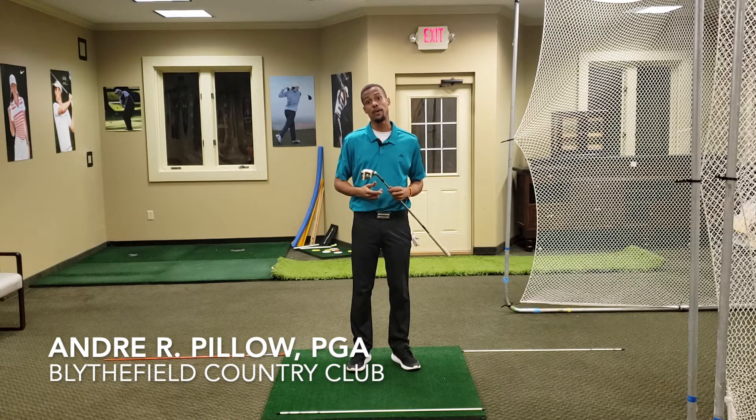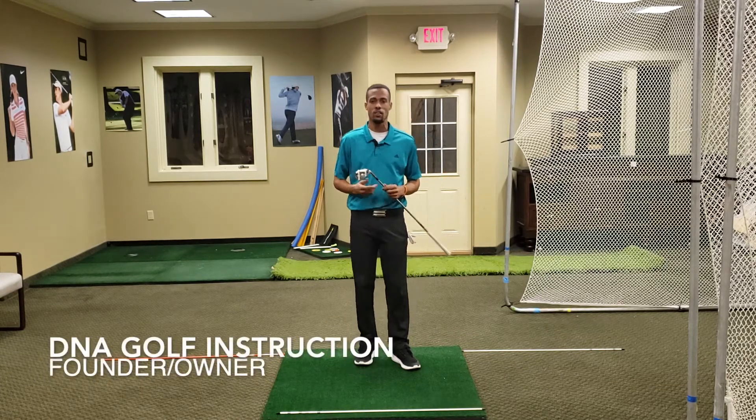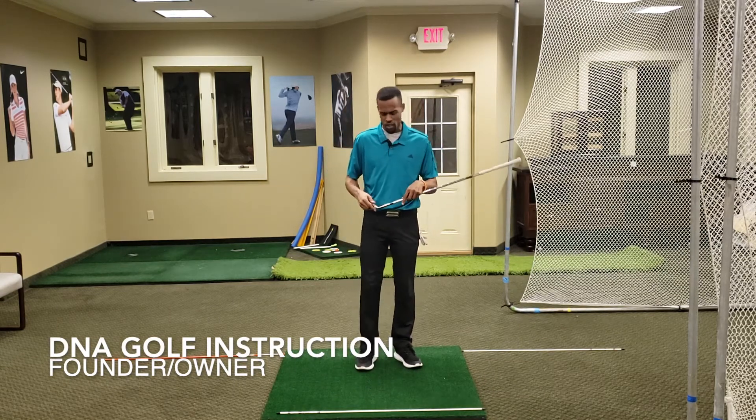One thing that I like to do is work on my short game. I think that most of us have room in our houses where we can putt on carpet or even do some chipping. And I want to recommend a way that you can improve your chipping.